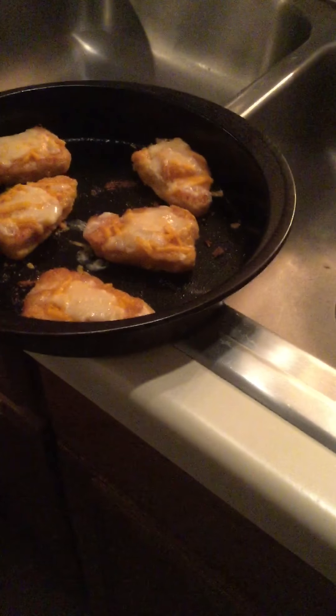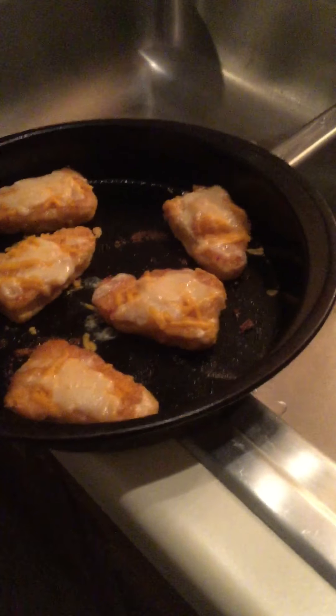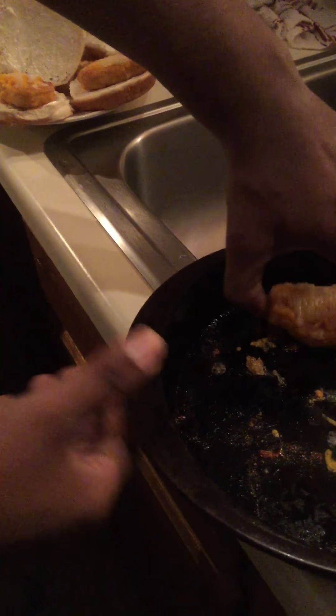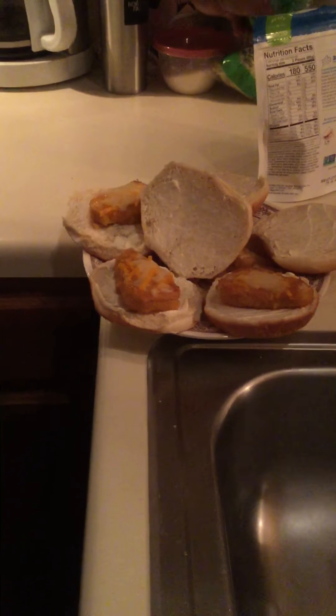That's basically it when it comes to cooking the fish fillets. Let me show you real quick how it looks — basically on the bread. There it is on the bread. Like I said, to top off your fish sandwich, I use shredded lettuce.